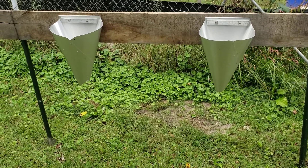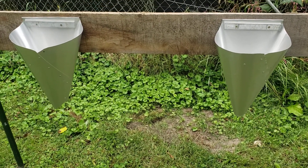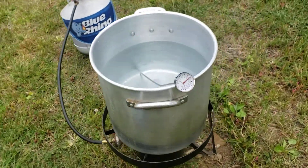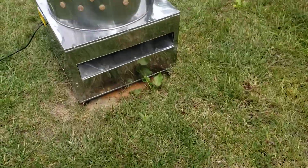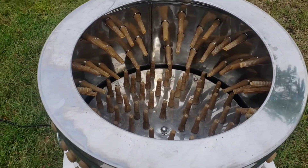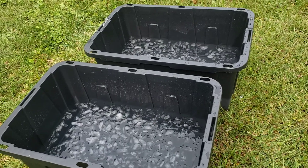It's chicken processing day. We're getting everything set up. We've got two kill cones — just old homemade versions out of aluminum flashing. Hopefully the soft metal won't pose a problem. Getting our water up to scalding temp — we're at about 112 and looking for 145. My buddy put up the investment and we've got a whiz-bang chicken plucker. We've got the table set up and our water baths ready, so as soon as we get to scalding temperature, we'll get started.